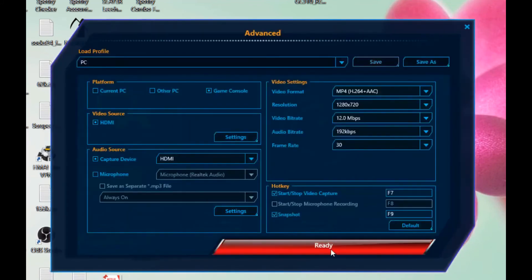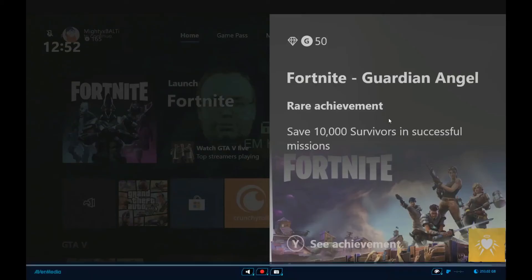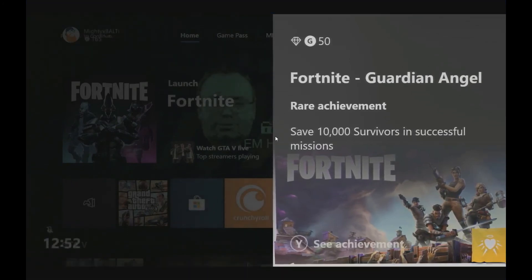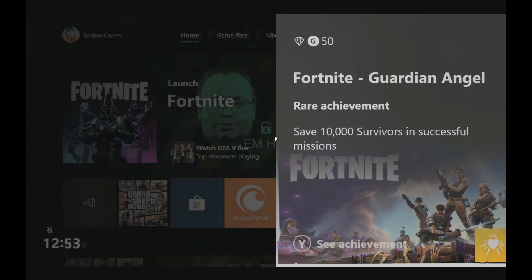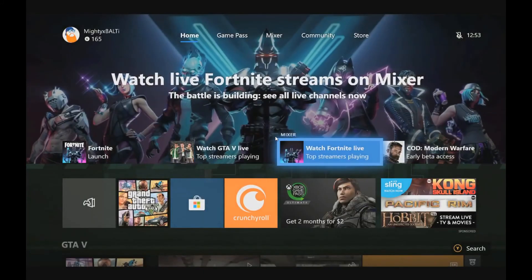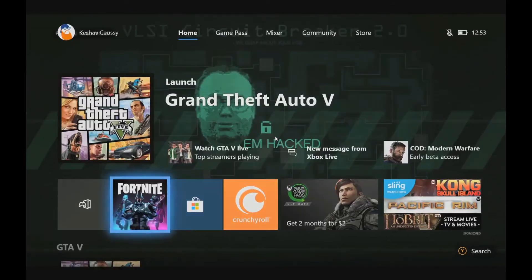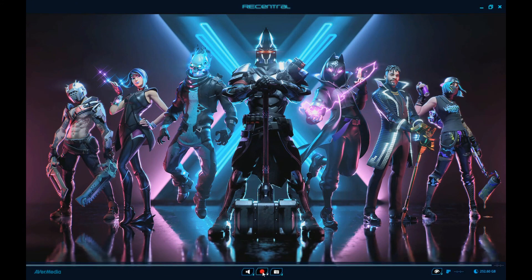When you're ready, just hit the Ready button. As you can see, this is my Xbox One running Fortnite. If you want to record, just press the red circle button and it will begin to record, saving your video in MP4 format.